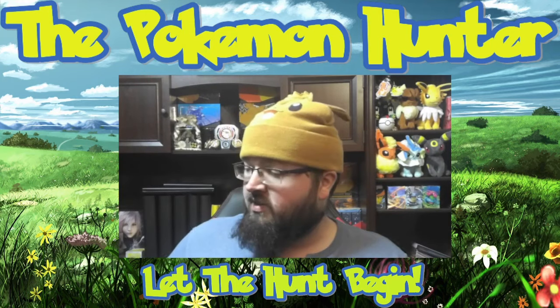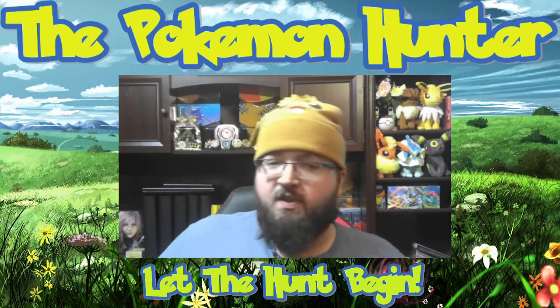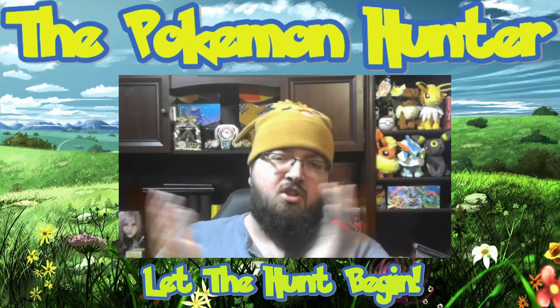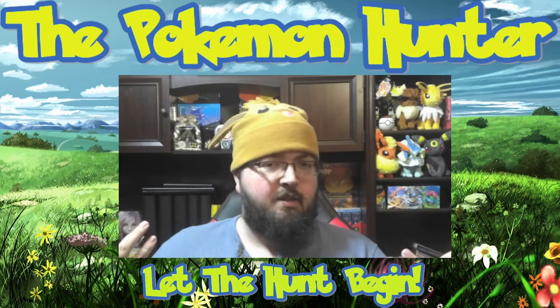I won't waste any more of your time — I know we're excited to open this up. If you'd like to support my channel, please like, subscribe, and click the bell for more notifications. And let's let the hunt begin!